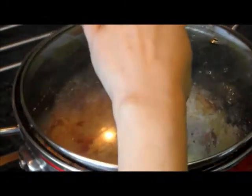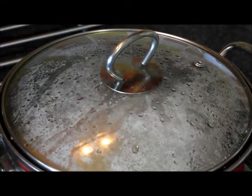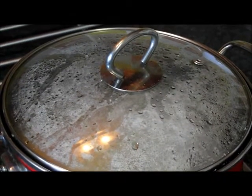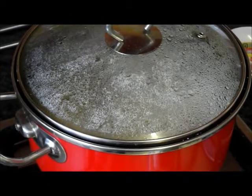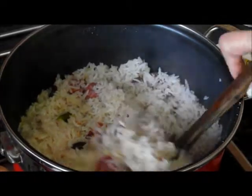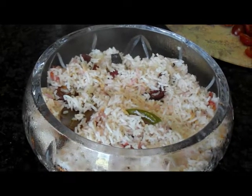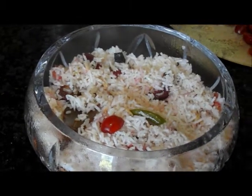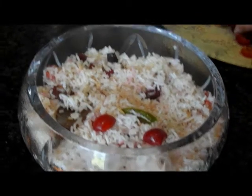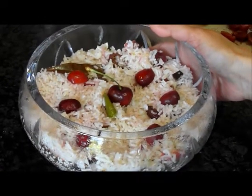Keep the cover on and wait for about 2-3 minutes. Now it's ready to serve. Garnish with some more cherries. Beautiful cherry rice is ready to enjoy!